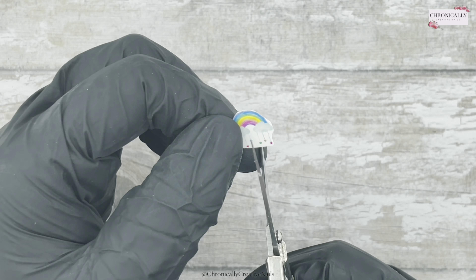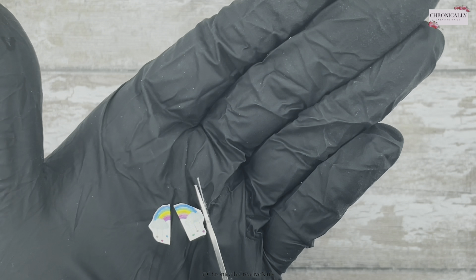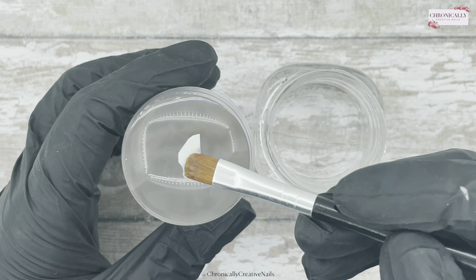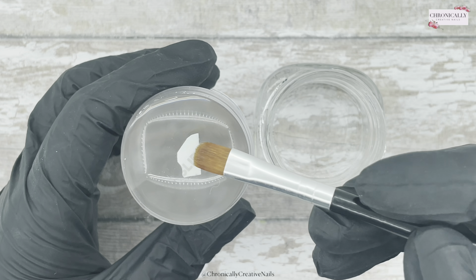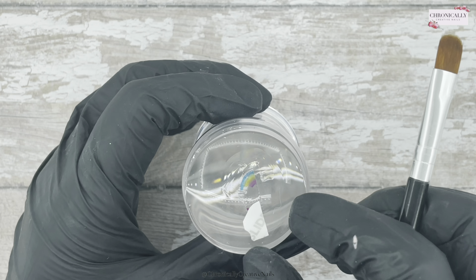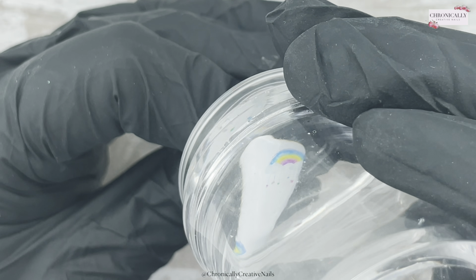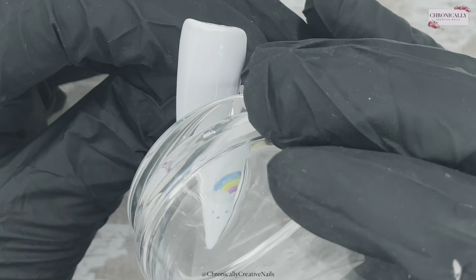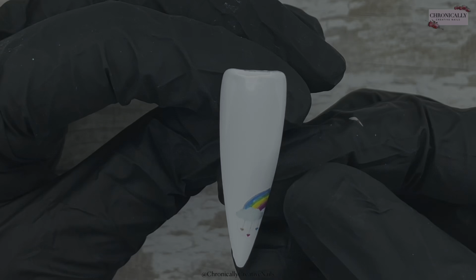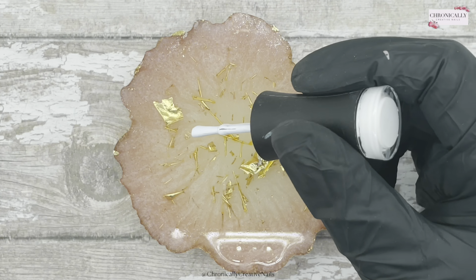So I'm going to use two sizes of the rainbow decals and the bigger one I'm going to cut in half, like so. I'm going to use my clear stamper and a wee jar of water and a wee brush, just wetting the back of that decal. I'm just using my clear stamper to press them onto the nail — it's perfect because you can see exactly where you're going to put it. It's just easier doing it that way.